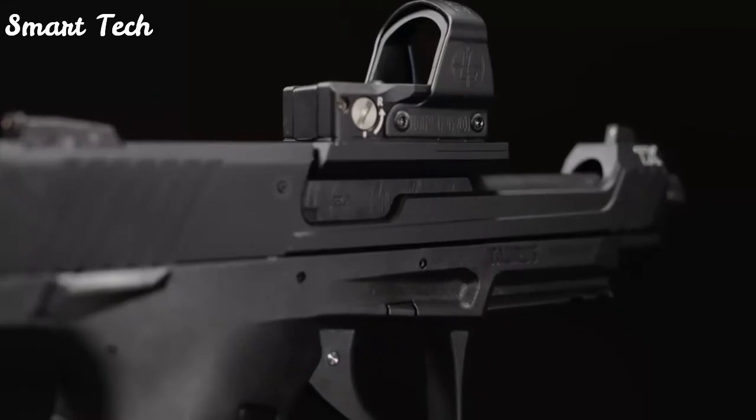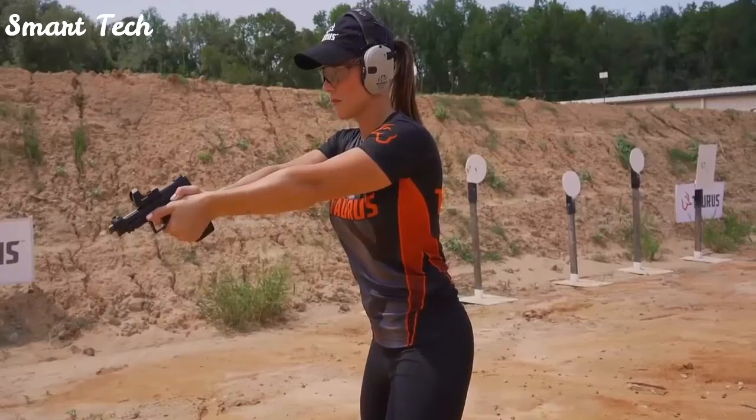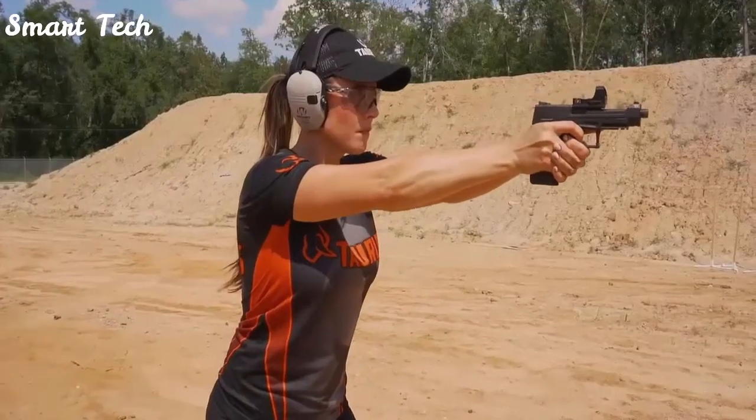Introducing the all-new Taurus TX-22 Competition, a custom-tuned model of our award-winning polymer sporting pistol.